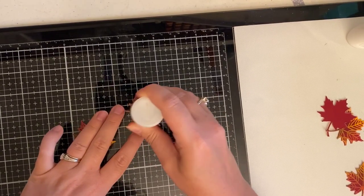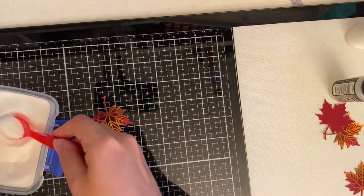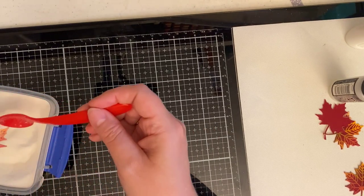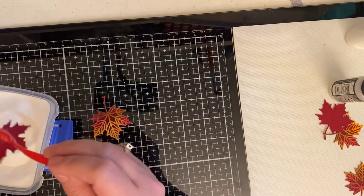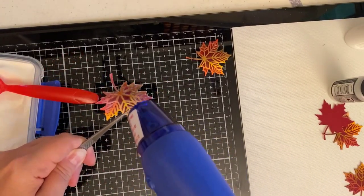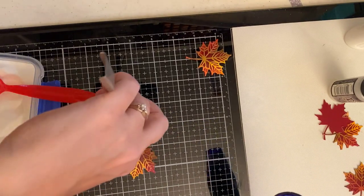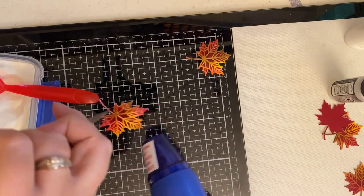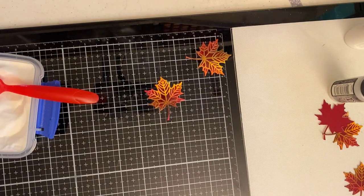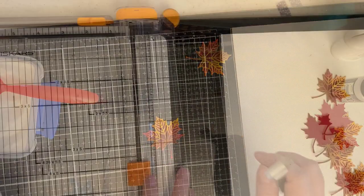Now that the leaves are mostly dry I'm taking the Tim Holtz Distress Embossing Dabber and applying embossing ink to the entire leaf. Two of the leaves were still sticky even after letting them sit for several hours — the one glued with Tombow Liquid Glue was still wet and the glue had seeped out, and the Nuvo Glue Pen one was a little wet still but didn't seep out as much because it wasn't as sticky. It doesn't matter though because I'm making it sticky again by applying this embossing ink. I then added clear embossing powder and heat set it using my heat tool after letting it heat up for about 30 seconds. You can see some smoke here and I'm not sure if that's from powder on my glass mat or if I got too close, but luckily I didn't start any fires!